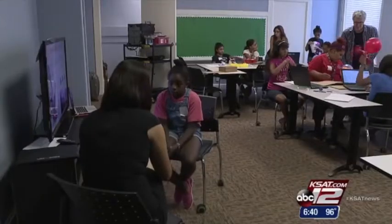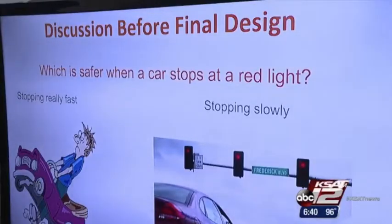Naomi Franklin is 11 years old and about to go into sixth grade. She already has several career paths in mind.